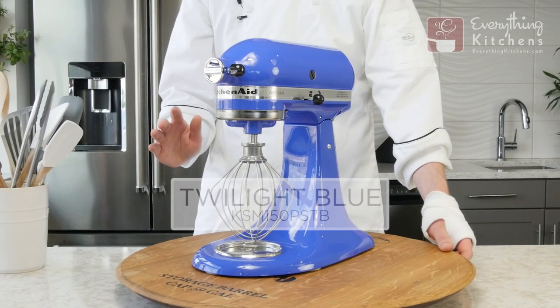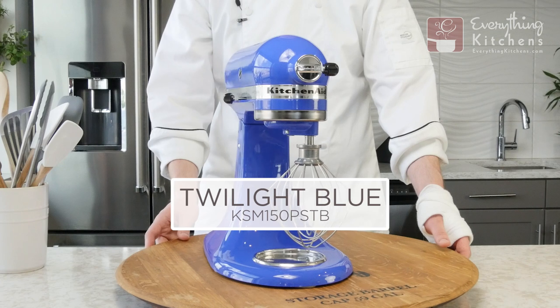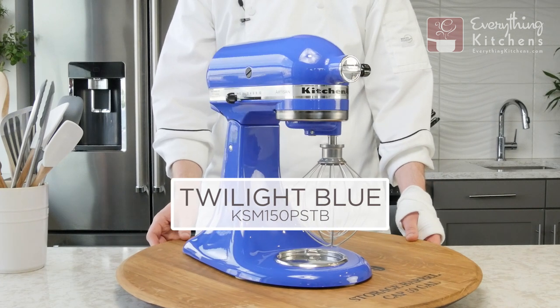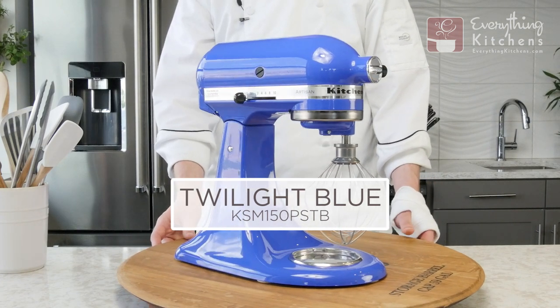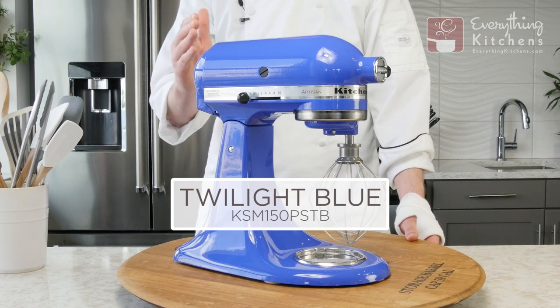This mixer is Twilight Blue, and the Twilight Blue was originally in the Artisan Mini series only, but now is in the Artisan series. It's more like a periwinkle — it's got just a little bit of purple in it, and it's a high gloss finish.